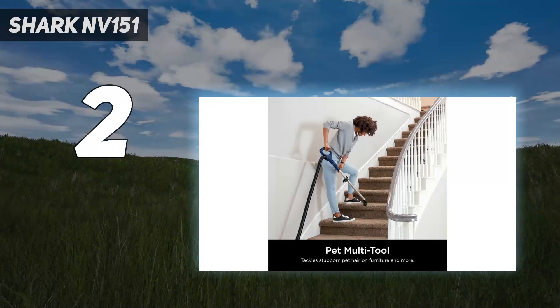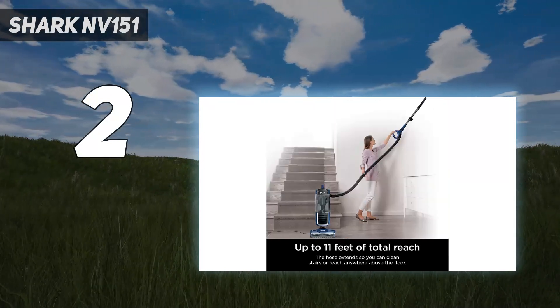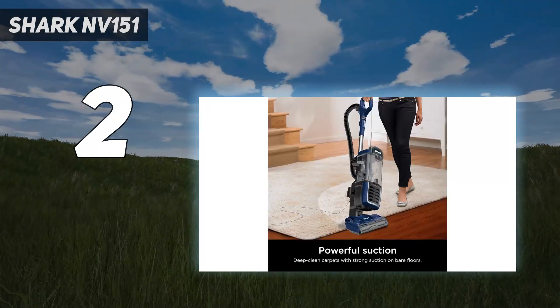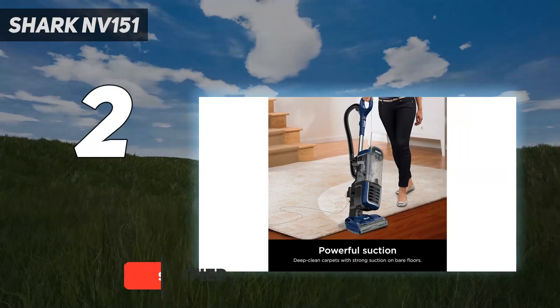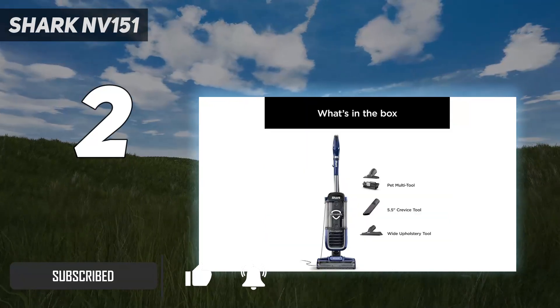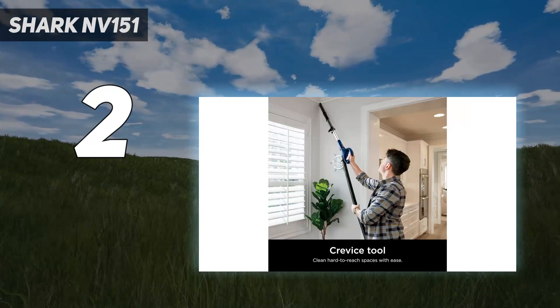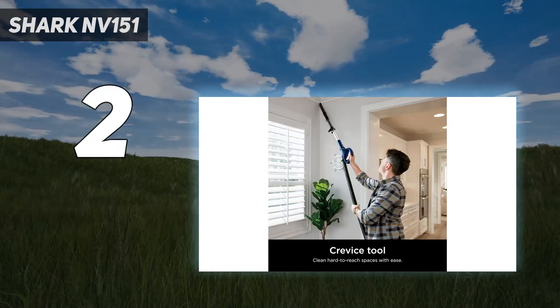Number 2 on my list: the Shark NV151. It's not unusual for a new Shark vacuum to be priced anywhere from $250 to $500, depending on the model and its features. However, one of our favorites, the Shark Navigator Swivel Pro Complete Upright Vacuum, is consistently less than $200 and has performed really well in our long-term testing.